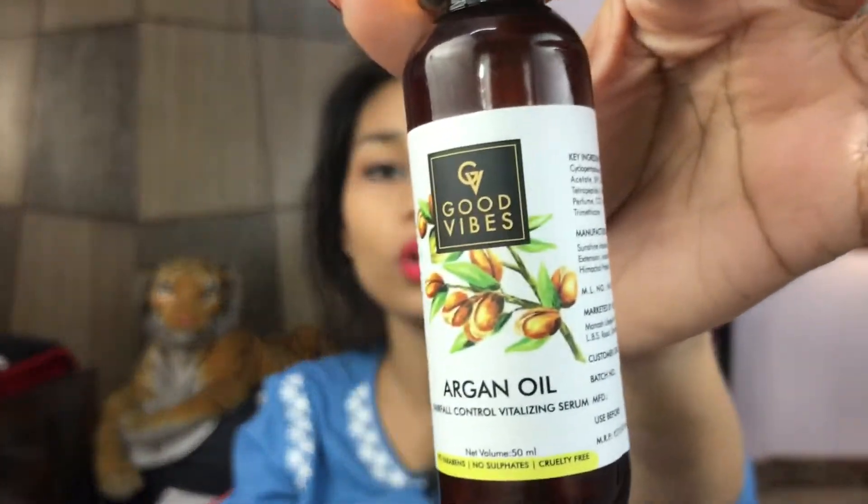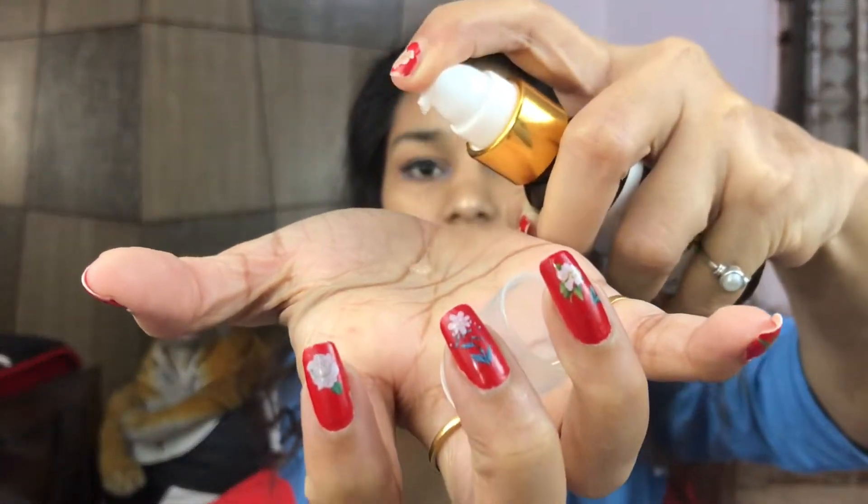To complete the look I am going to use the Argan Oil from Good Vibes. This is a specially formulated hair control vitalizing serum — it is paraben and sulfate free. I am just going to take about 2 drops and gently apply it to the hair. Just 2 drops gives the hair a good shine, controls hair fall, and works like your normal leave-on serums. It has a very nutty scent and is very good for the hair.